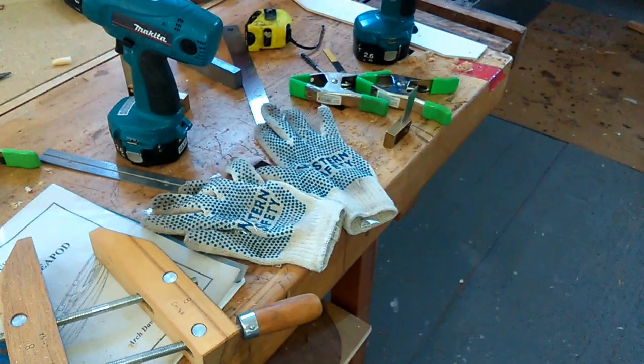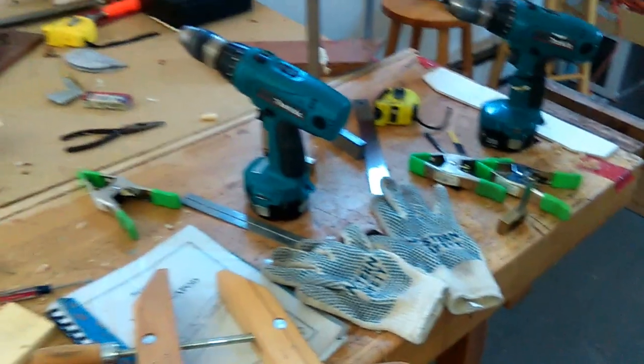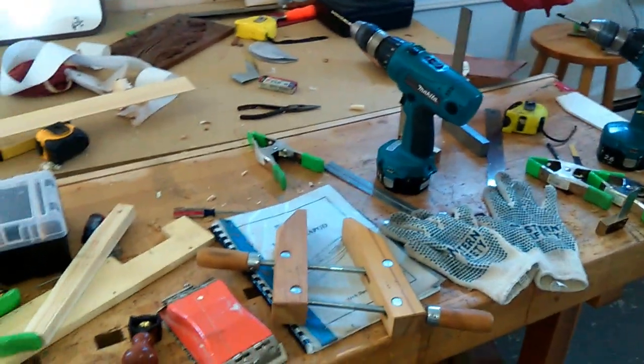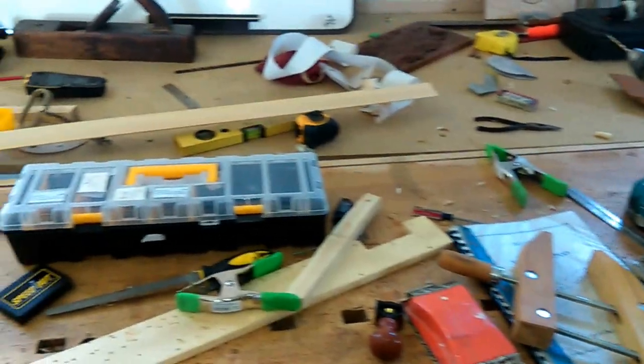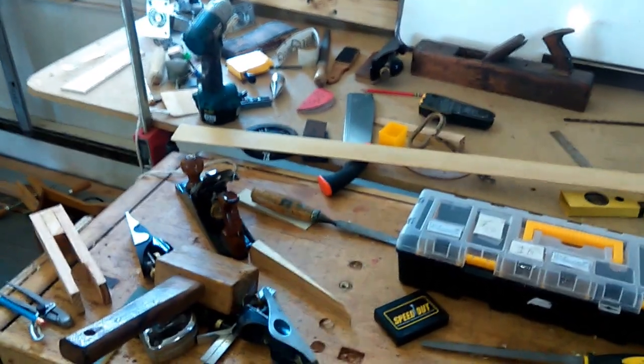I wear these gloves here. This is a table I'm working off — all my tools and hand tools are scattered all over the table, but right now I'm not worried about that.